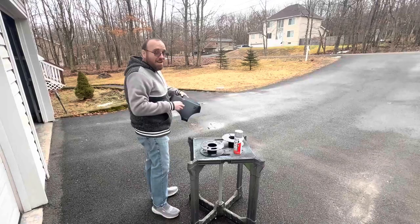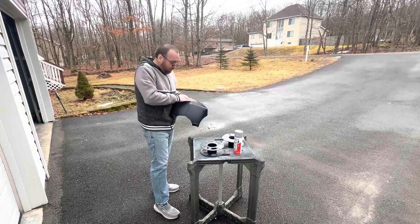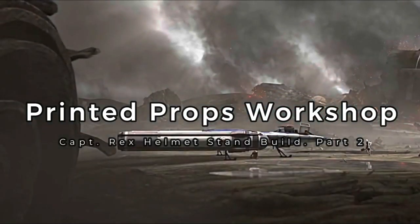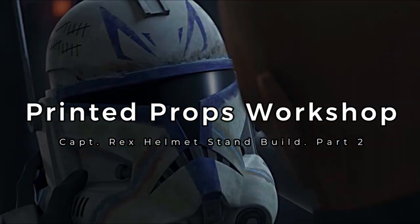Previously on Printed Props Workshop. And now, the continuation. Rex has been through a lot — battles leave scars. Hello everyone, welcome or welcome back to Printed Props Workshop. Today we're going to be starting on part two of the Captain Rex helmet stand build.